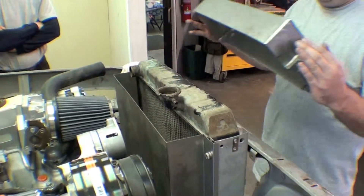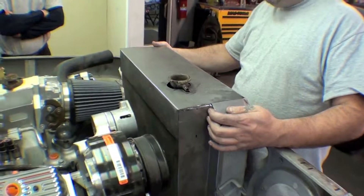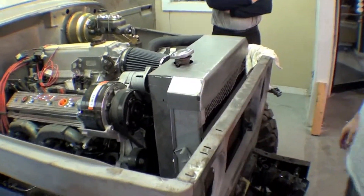It will cover the top of the tank, basically giving us a nice little cap here — a nice, smooth, custom transition. It will look sharp with the rest of the engine as we move forward with that assembly. Well worth the effort; it looks good.